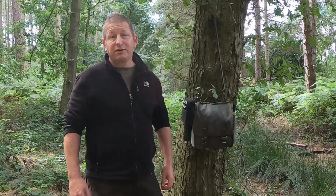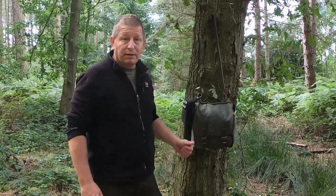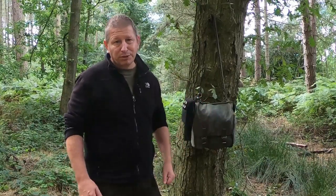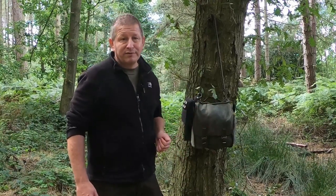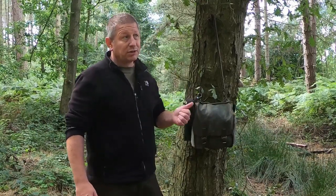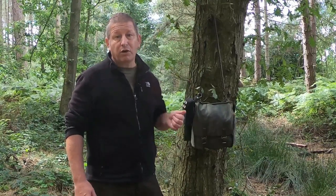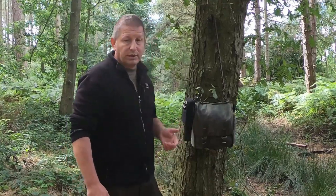Hey guys, welcome to my first ever YouTube video. My name is Jason and today I want to talk about my Polish bread bag. I know what you're thinking - we've seen loads of videos on the Polish bread bag - but I was so impressed with this little bag I just had to do a video on it. They're amazingly tough, durable, and you can still get these delivered in the UK unissued for less than 10 pounds - amazing value for money. I've set mine up as a lightweight summer overnight bag and done a few basic mods to it, quite easy, anyone can do it.